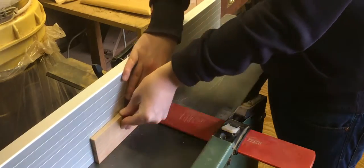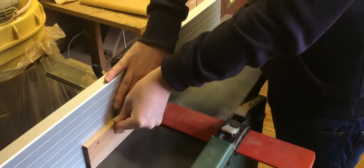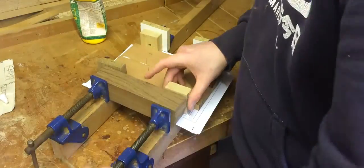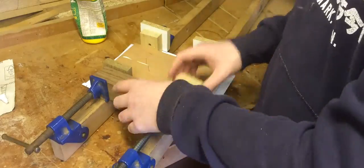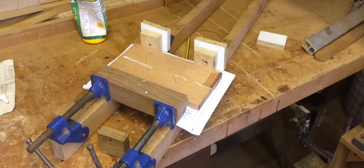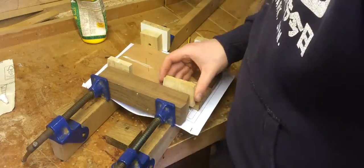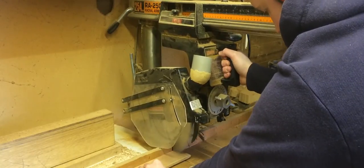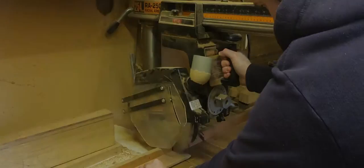Over at the planer I made sure that the edges were square. This is important so when I'm gluing it up there is no gap in between the boards. I then cut the sides to the correct length.